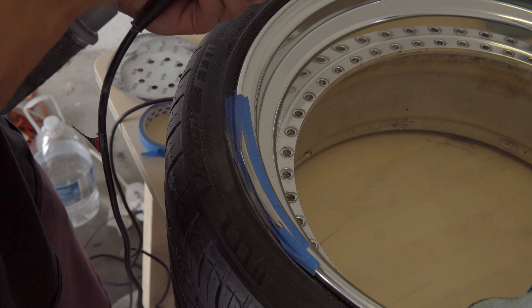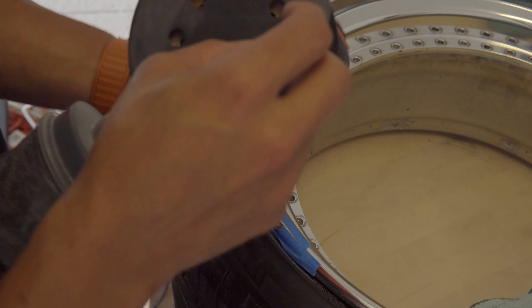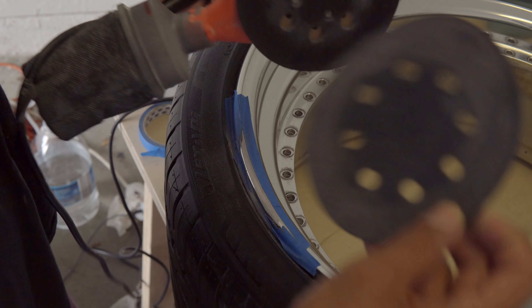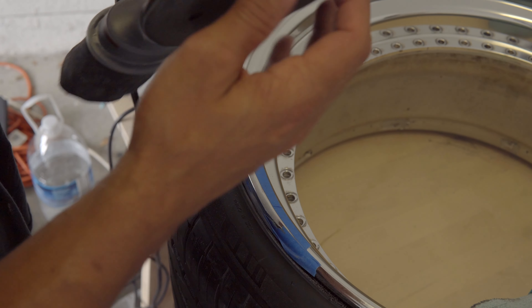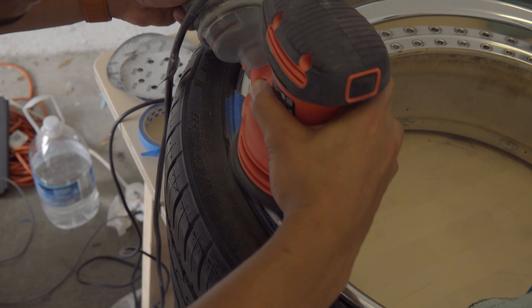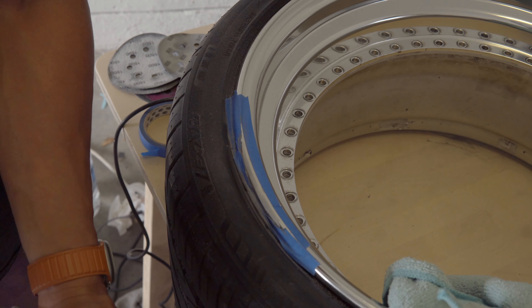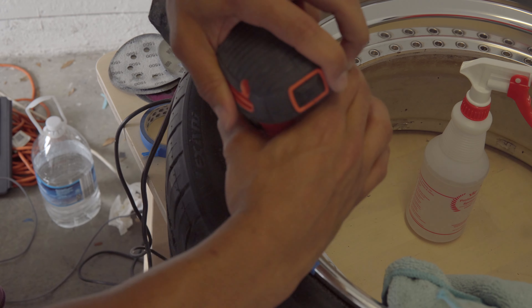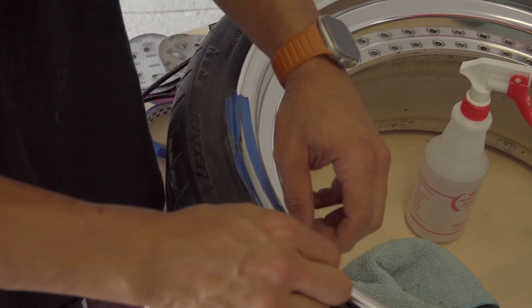Is it necessary to go through each grit? Maybe, maybe not — I'm not 100% sure, but that's just what I'm going to do to make sure this is right. I only have one day off and I need to get this done today before working seven days straight in the ER. We're up to 600 now — this is going to be our wet sanding. Get this nice and wet, spray the area. I'm going to take off the tape now so I can blend in the good chrome with the repaired area.